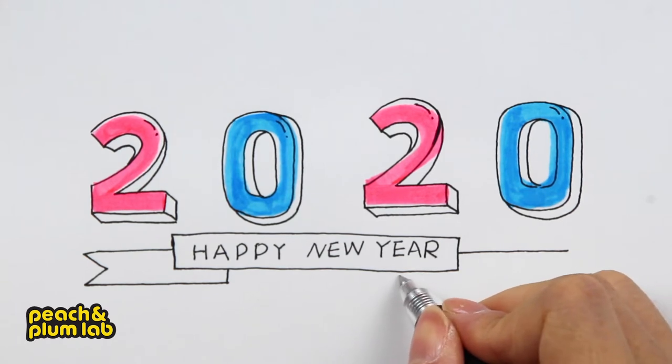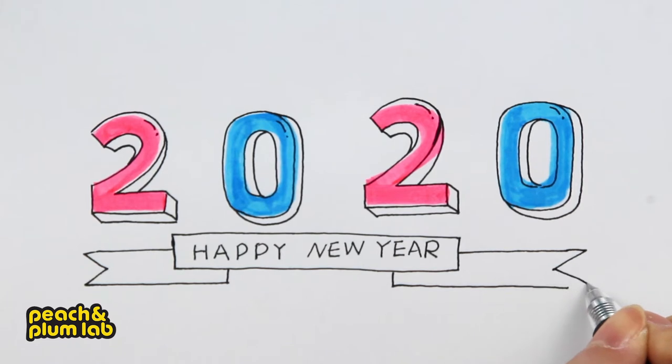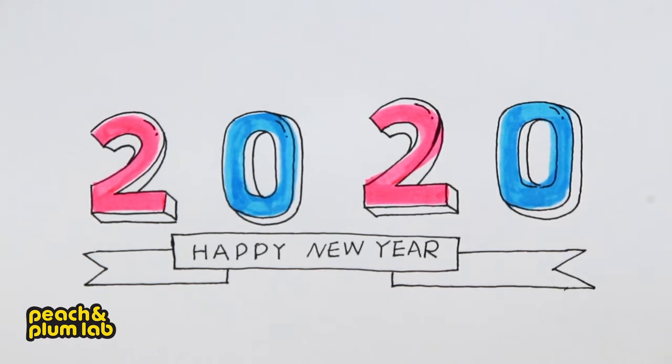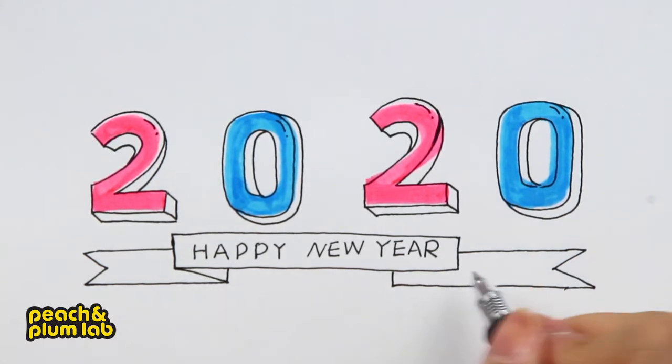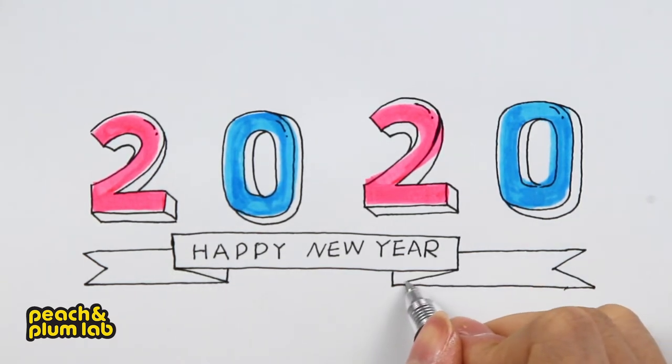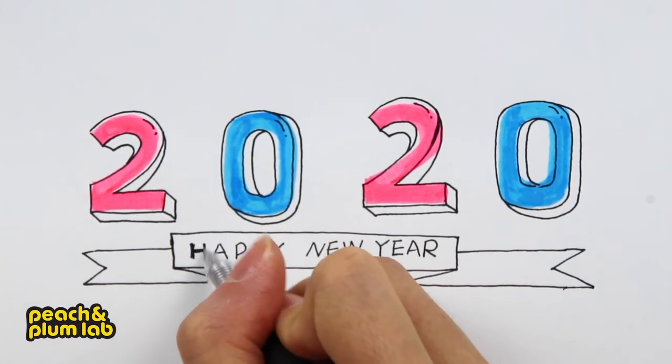For the right side, we're going to add something like this. To finish the ribbon, we have to connect the two corners like this and like this — makes it look like they are folded.